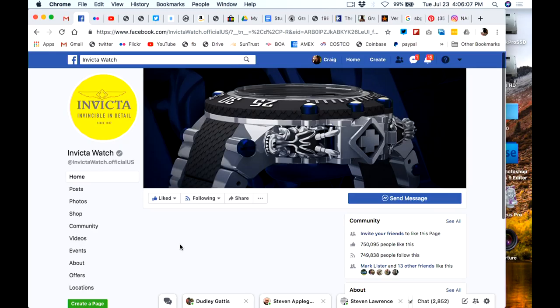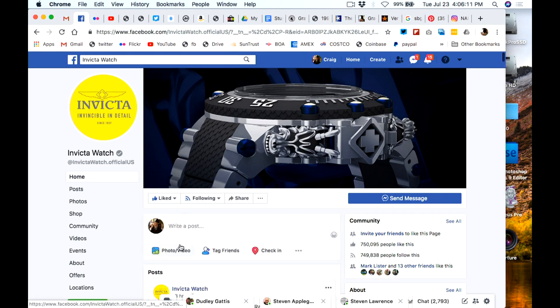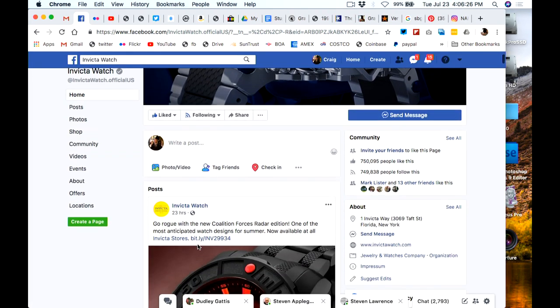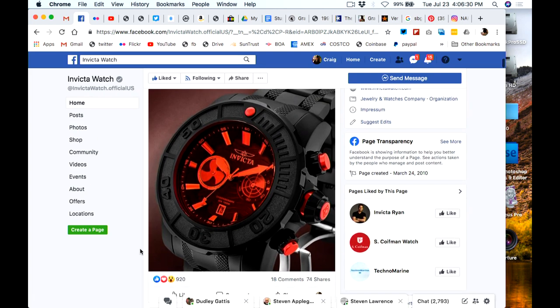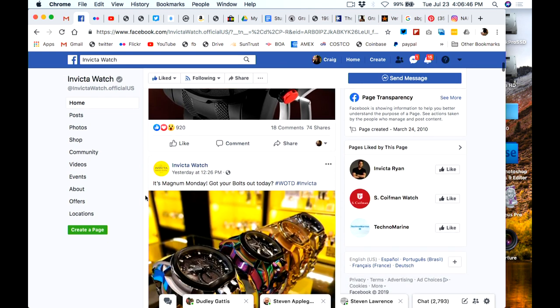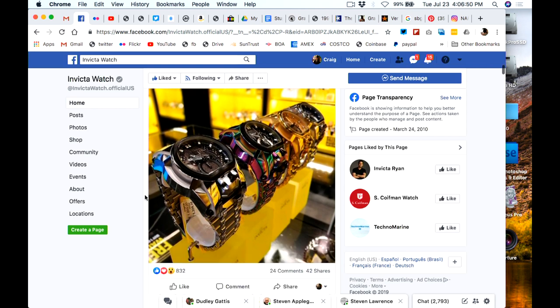It's not hard to pick an ugly Invicta watch. That said, I did a review on an Invicta 9937, and it's actually a pretty cool watch — a Submariner homage. It's pretty good, it's got solid end links in the bracelet, pretty well made. But look at these other watches here on the page. Are we just going out of our way to build something that couldn't be uglier and then put it on our wrist? Would you guys wear any of those four watches? Let me know in the chat.